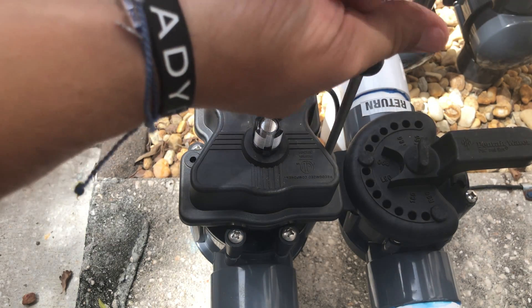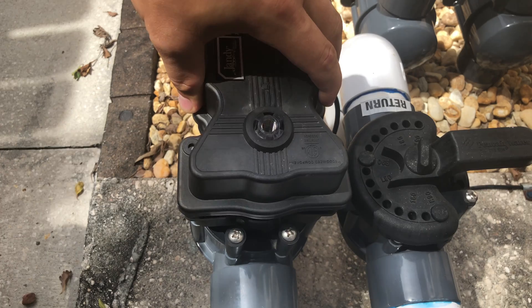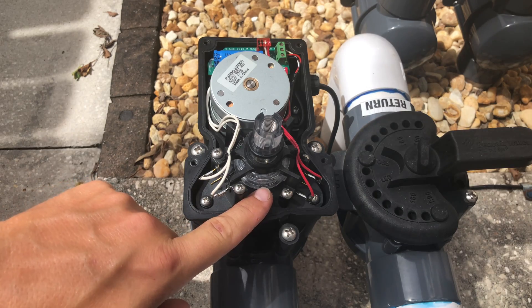I always thought this was a very difficult process, but actually it's very simple. Once you've got the screws off, all you do is lift the cover off. Now we're accessing the internals and we're going to fine tune it — let's take a closer look.